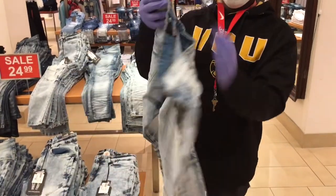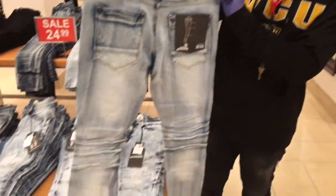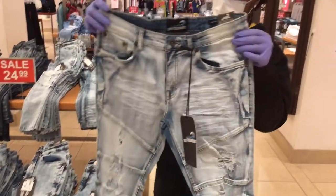They remind me of the biker jeans from Bowman. These are nice ripped jeans, biker jeans, heavy, good textile. And these are the skinny legs with nice boot cut trim.